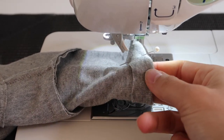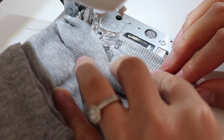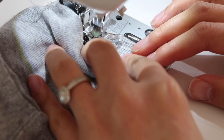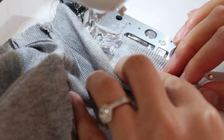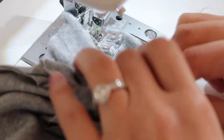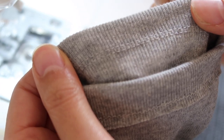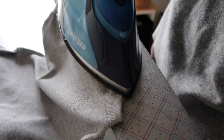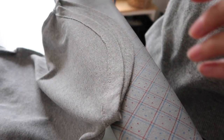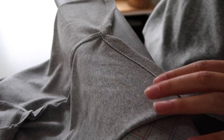I added extra pins to the hem to keep everything in place — just be careful because pins can leave holes in knit fabric. I don't have a coverstitch machine so I'm using my twin needle with the same settings as before, going nice and slow so the stitches are neat and the hem stays in place. For the sleeve hems, a little trick: keep your garment inside out so it creates a nice flat surface — especially helpful with kids' clothes where sleeves can be really tiny.